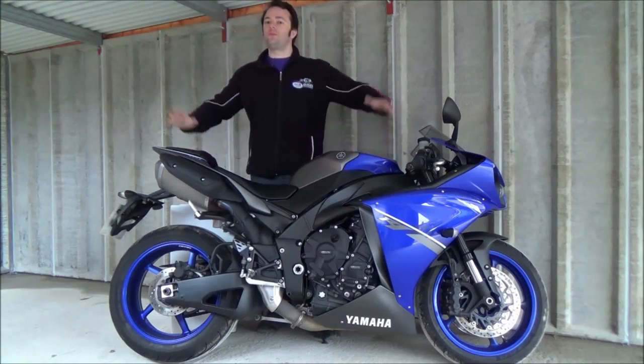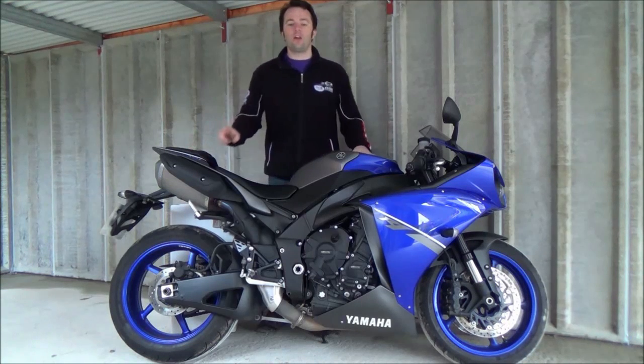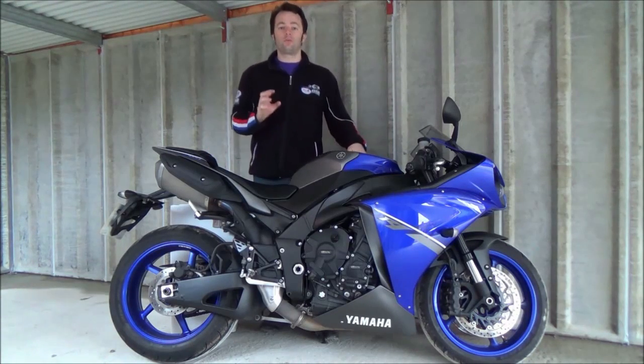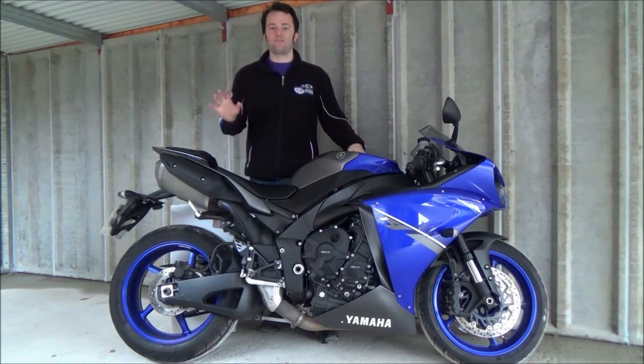Hello, fellow Fast Bike readers. Welcome to my brand new garage and the beautiful Yamaha R1. Now, the chances are that if you're thinking about buying an R1, it's probably got quite a lot to do with the cross-plane crank engine. And even on these standard road cans, it sounds fantastic.